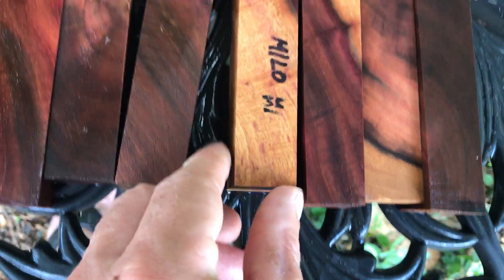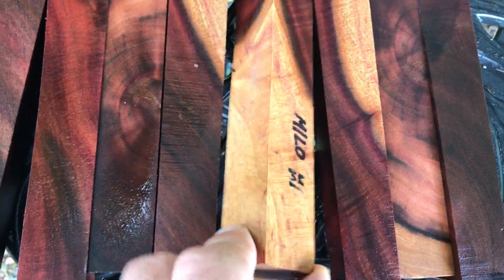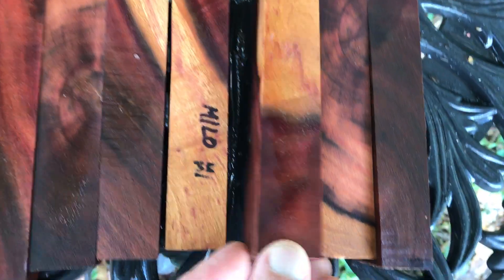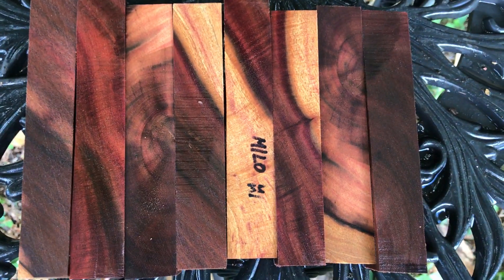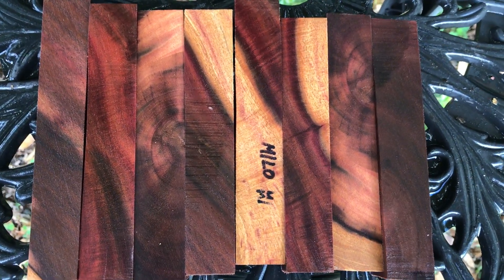These will make spectacular pens — you're going to love these. They're pretty solid wood, not too hard or too heavy, pretty easy to work. I think you're really going to like these. Milo is kind of a rare wood that grows in the coastal region, usually along the coast and in gulches — there's not a whole lot of it.